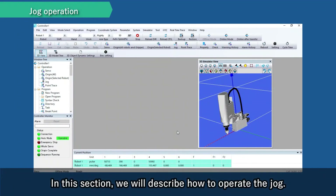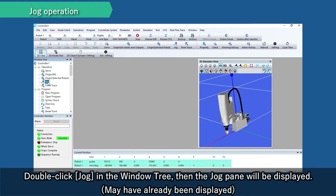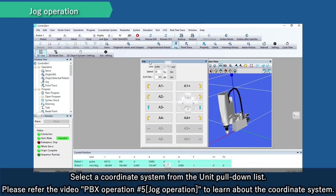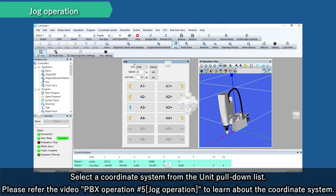In this section, we will describe how to operate the JOG. Double-click JOG in the window tree, then the JOG pane will be displayed. Select a coordinate system from the unit pull-down list. Please refer to the video 'PBX Operation JOG Operation' to learn about the coordinate system.